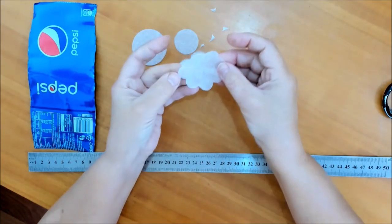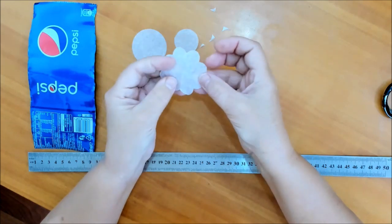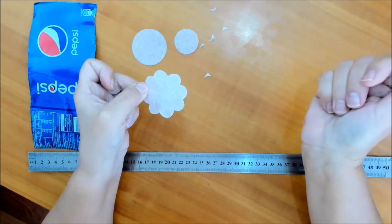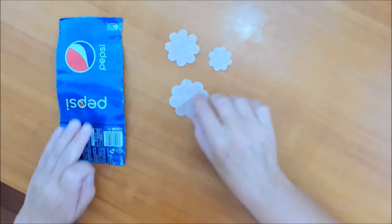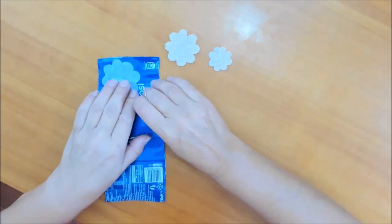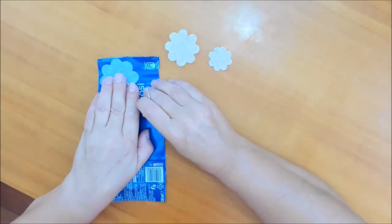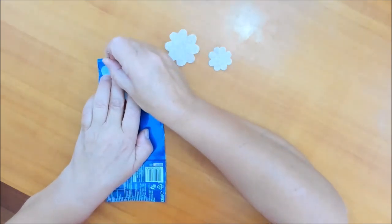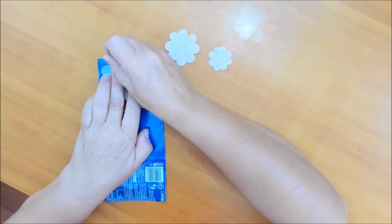У нас получился вот такой шаблончик. То же самое проделываем с остальными двумя. Теперь нам остаётся лишь перенести эти заготовки — выкройки — на металл. Берём иглу, желательно цыганскую, и осторожно переводим на металл.